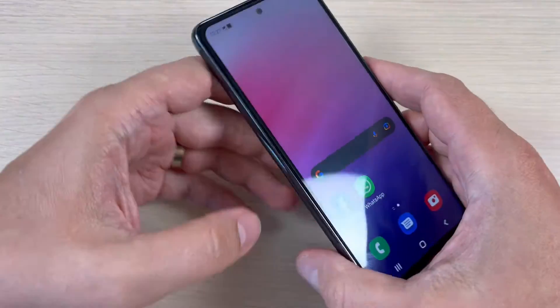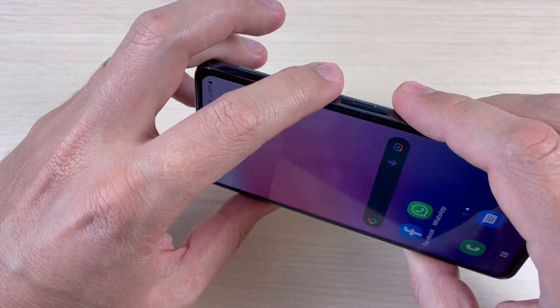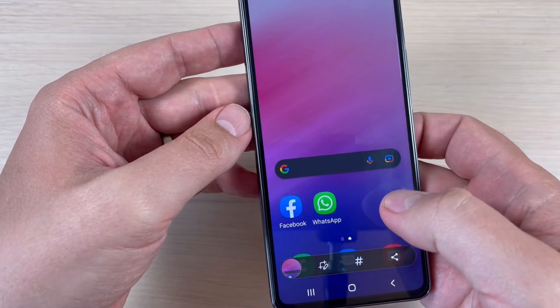The first method is very easy: push and hold together for a second the volume down and the power button like this. Let's do it again.